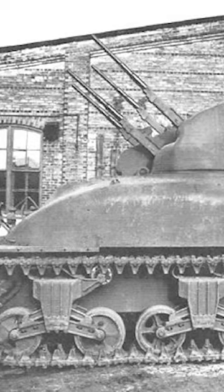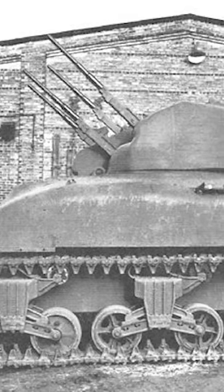Unfortunately, in the later stages of the Skink's development in 1944, it was determined that the Luftwaffe was no longer enough of a threat to warrant continued production. The project was scrapped, with only three models being fully produced, but it definitely had style.